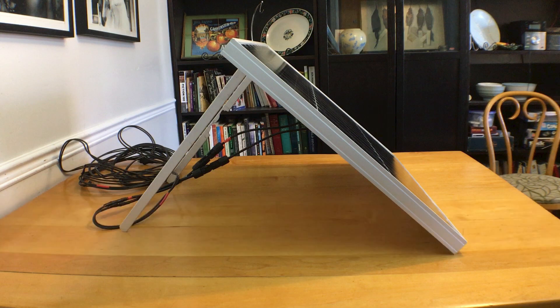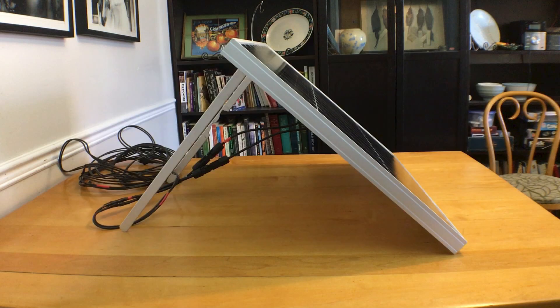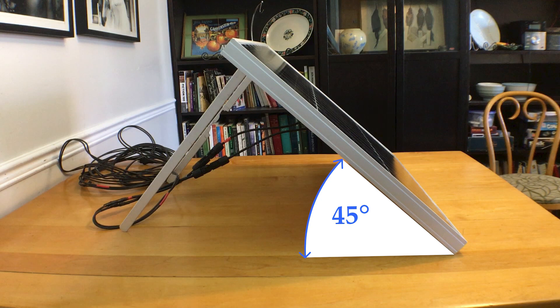There are different ways of calculating the angle of tilt needed for your location and time of year depending on how accurate you want to be and how much math you want to do. The simplest is to take your latitude and set your spring and fall panel to that angle. Since I'm close to the 45th parallel, I will set my tilt to 45 degrees.